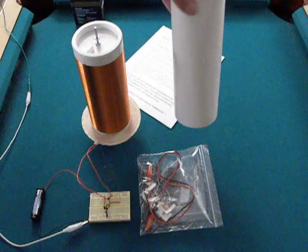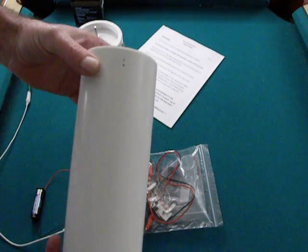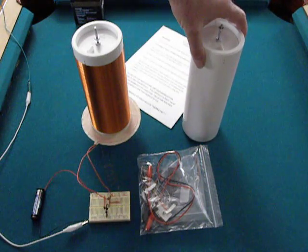I do recommend using an L3 coil with this, so I will include a blank, pre-drilled PCB pipe with top load mounts, so you can wind your own L3 coil.